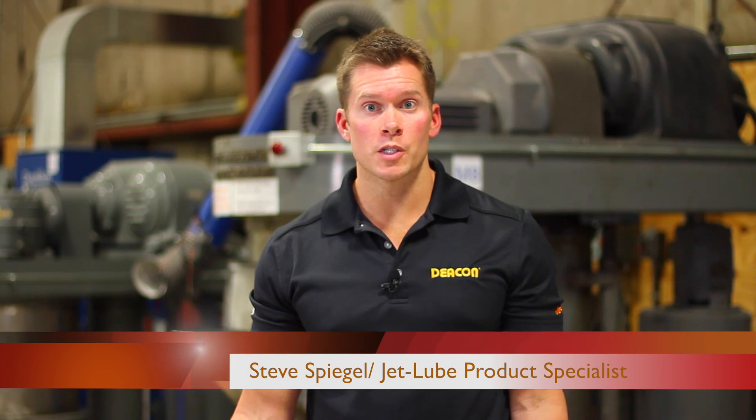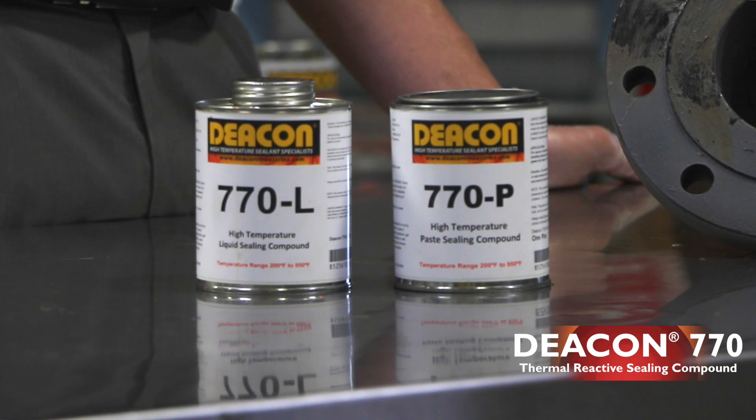Hi, I'm Steve Spiegel, product specialist for JetLube. Today we'll be looking at Deakin 770. Deakin 770 is a high temperature sealant available in both liquid and paste form. Both products can be used in applications ranging from 200 degrees Fahrenheit up to 950.